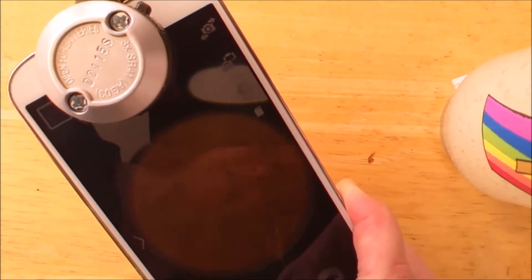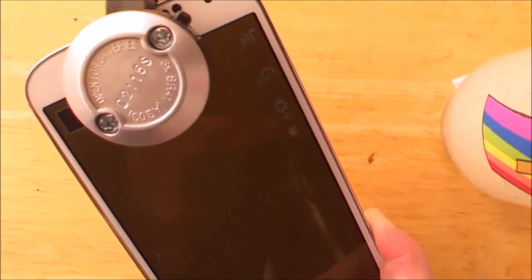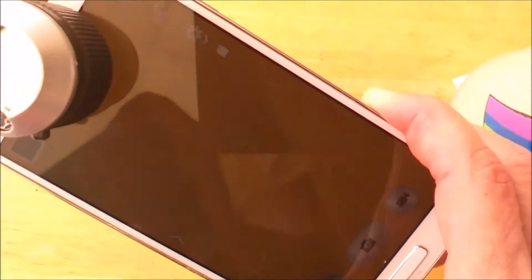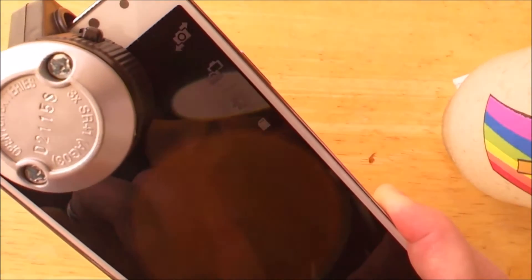Now it's using my own camera but magnifying it and I can increase it. So let's go find something gross so we can see what we can see. This is the test of the Samsung Galaxy S4.